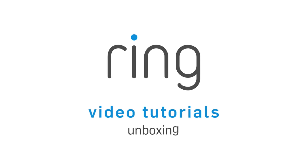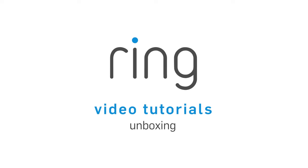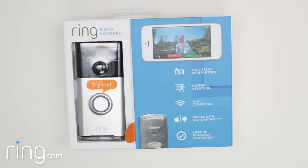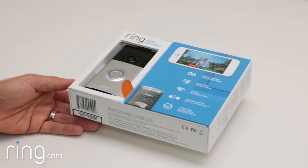Introducing Ring, the world's most advanced doorbell. Ring Video Doorbell is designed for quick and easy installation. Everything you need comes right in the box. Let's take a look at what's included.